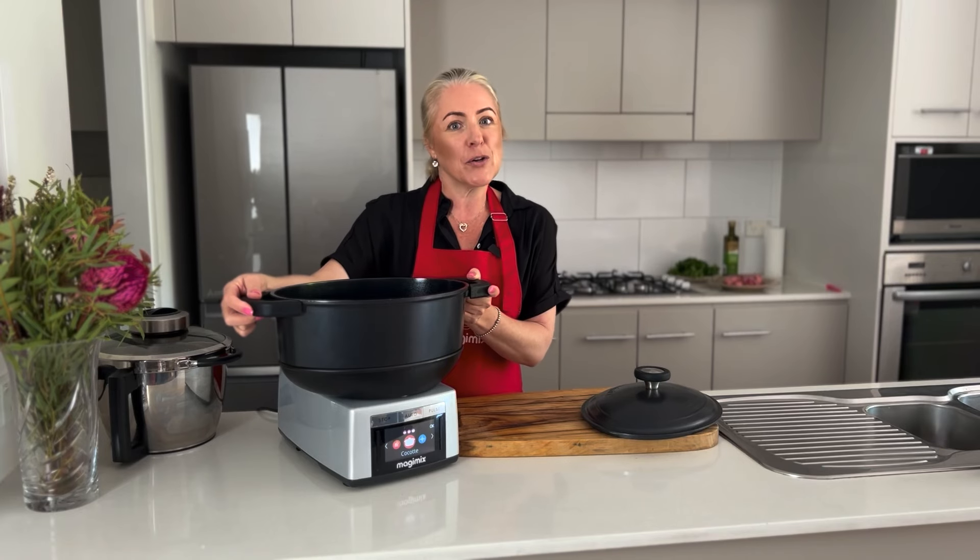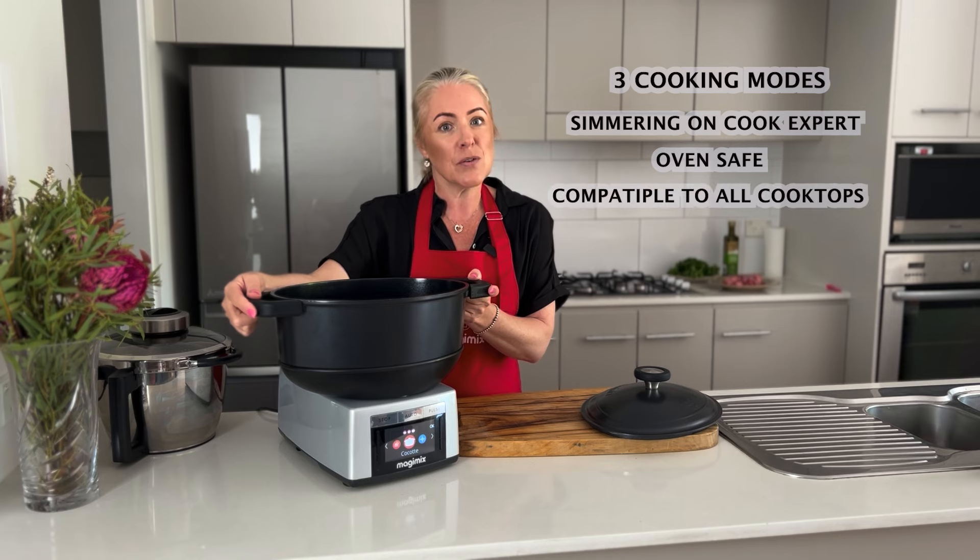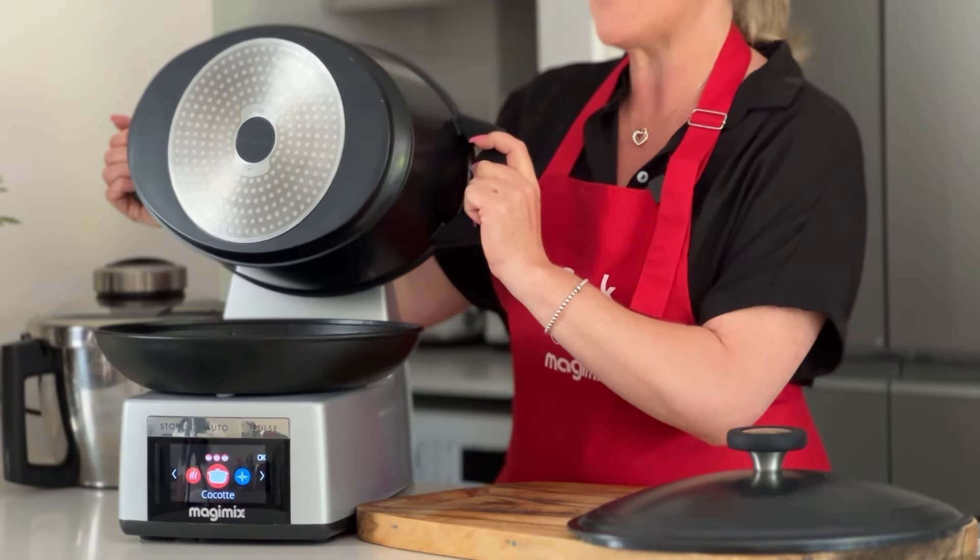The great thing with our Cocotte is not only can you use it on your cook expert, but you can also use it in your oven and on your cooktops, even induction as you can see from the base.